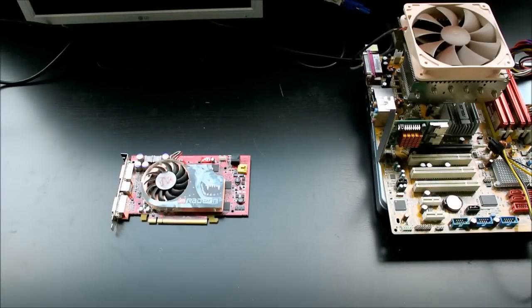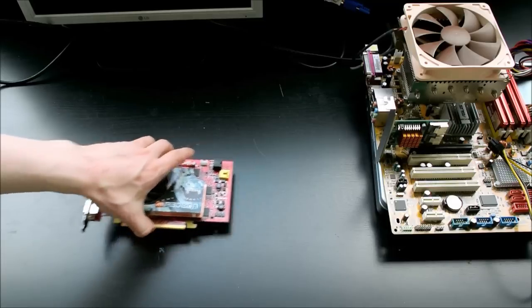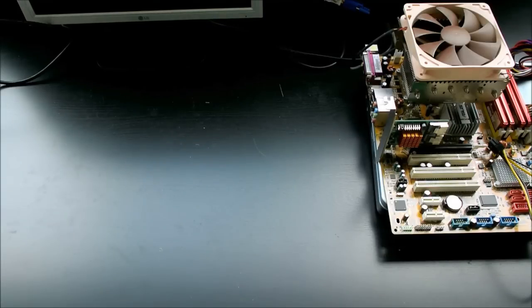And since we're going to be cutting the graphics card with a high-speed rotary tool, we're going to have to cover everything with something so that we don't get dust everywhere. Do note that if you're going to try anything similar, you're going to have to use proper protection for your eyes and your lungs.